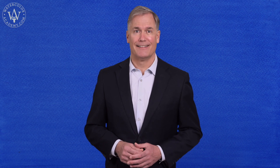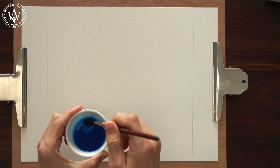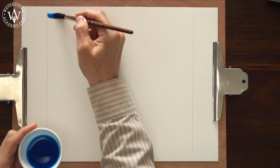In this video lesson, you'll discover how to apply a plain wash in watercolor. In order to apply the first horizontal brush stroke along the top edge of the paper, I thoroughly mix paint in the saucer and fully load the brush.